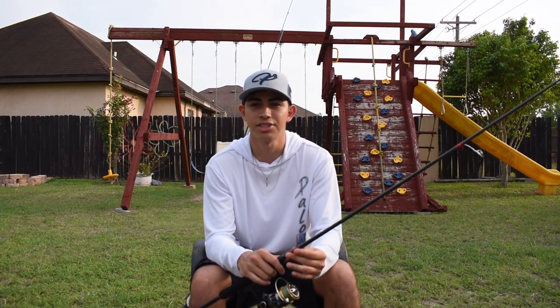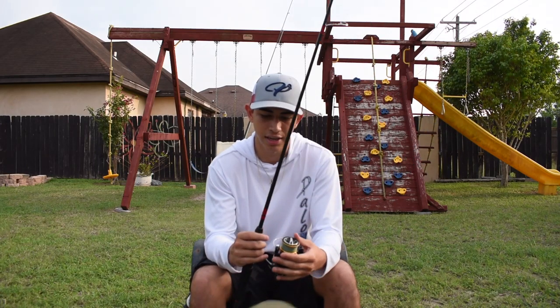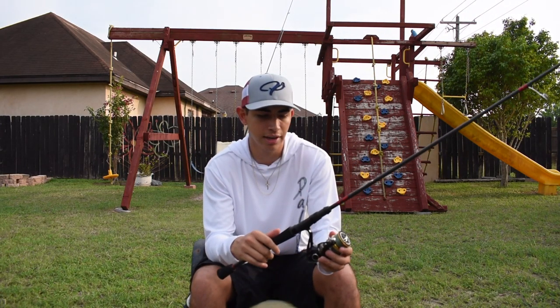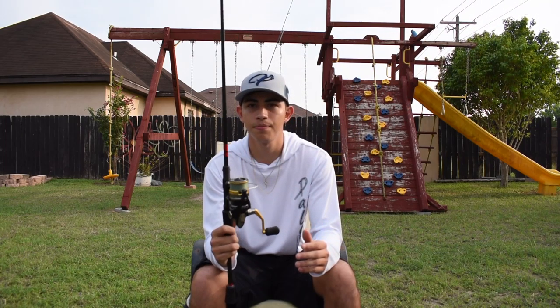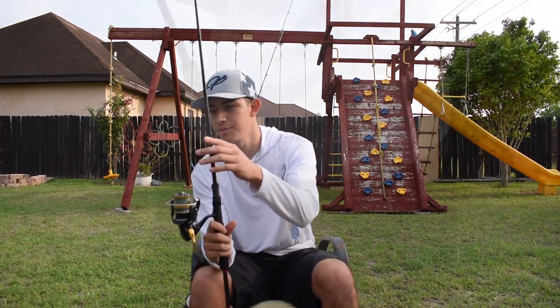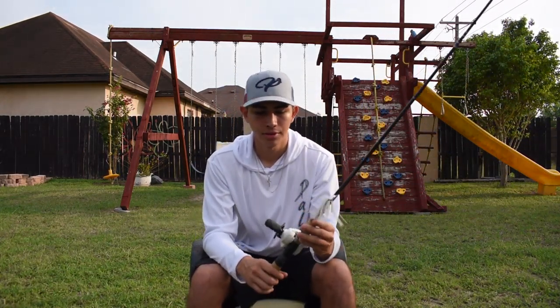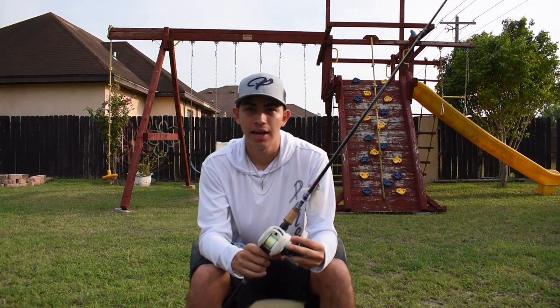I know that it's gonna last and it's just not gonna break off on a fish. At the end of the day it's just what you feel comfortable with, and this is what I like. So this is my first setup. Now let's get to my second setup.